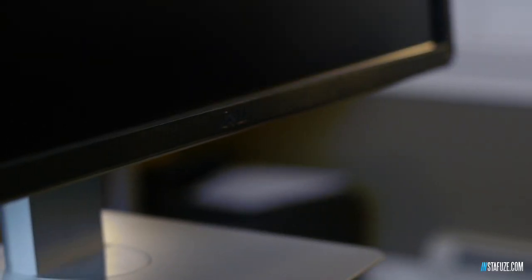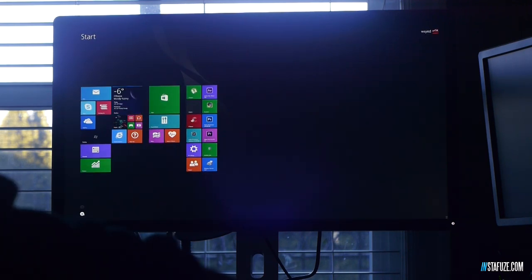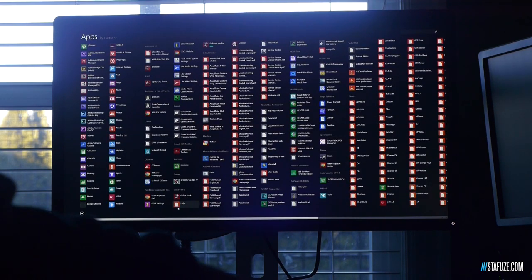When we talk about some of the capabilities you have with a monitor that has this massive resolution of almost 4,000 pixels wide, you definitely get to take advantage of a lot of things you do on a day-to-day basis, especially if you're a user that likes as much resolution as possible.